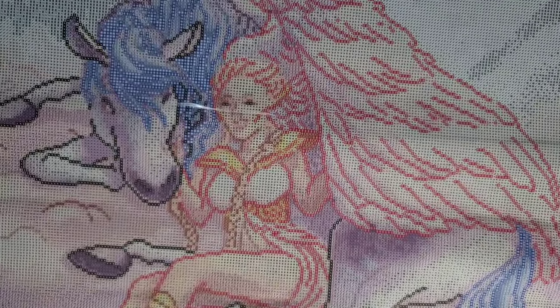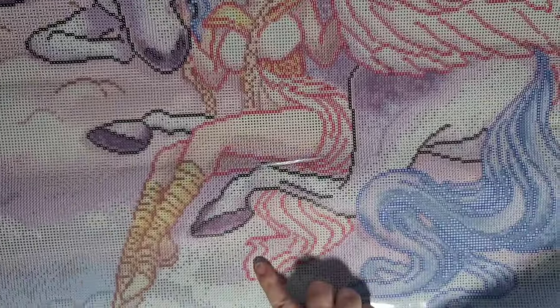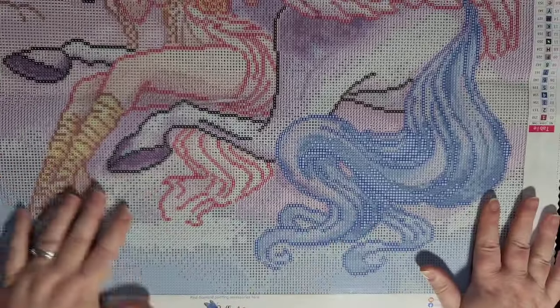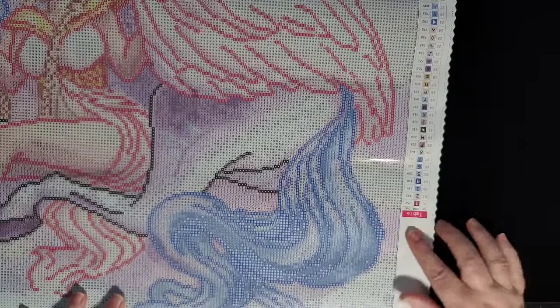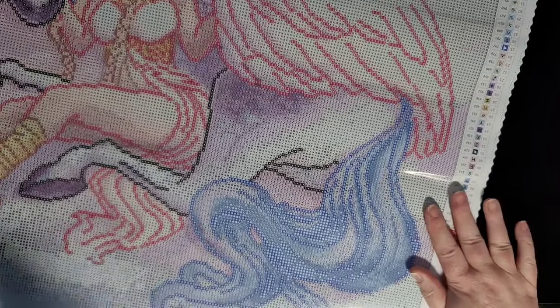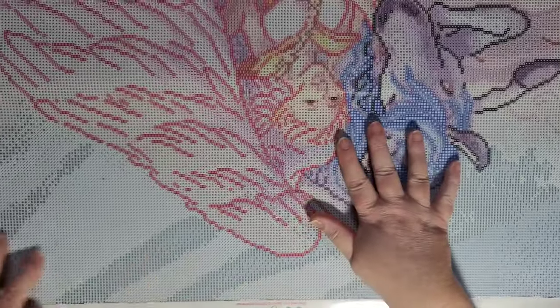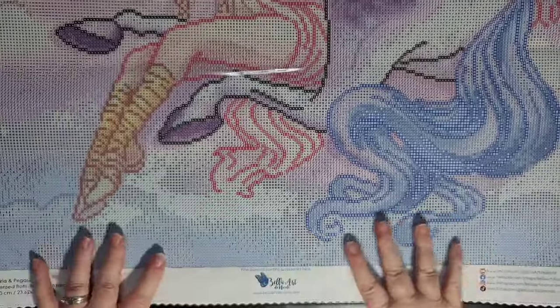That's color number one — all that red that outlines the wings and the horse's girl's dress. Those will all be outlined in number one. The key on the canvas is upside down on one side so that when you turn your canvas around to work from the other direction, you have a key that's right-side up on the left-hand side.